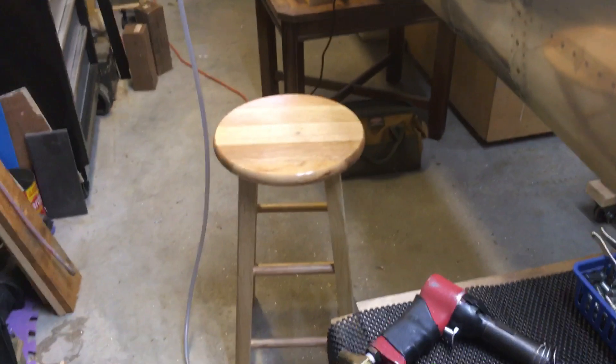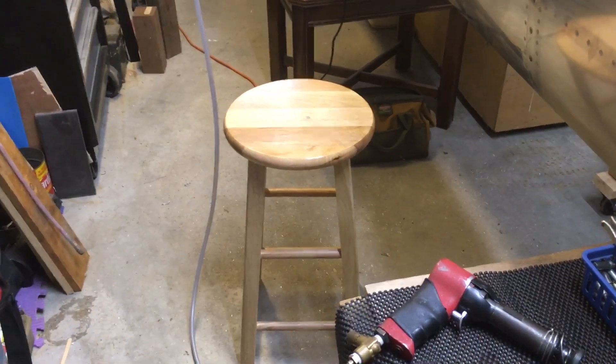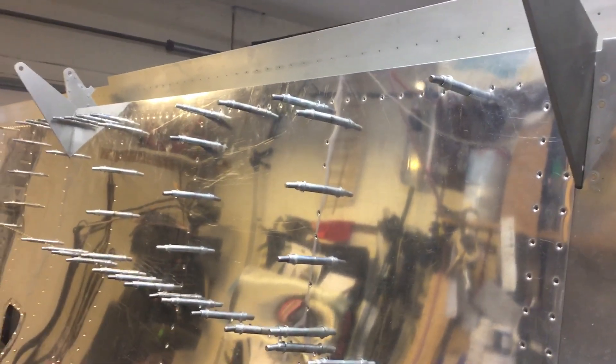I do it with help when it's available, but most of the time I'm working weekdays and the wife's at work, so 99% of this is by myself. Anyway, I kind of got lucky here — I can sit on this stool, which is two feet tall, and then I can reach up in there to the rear spar.